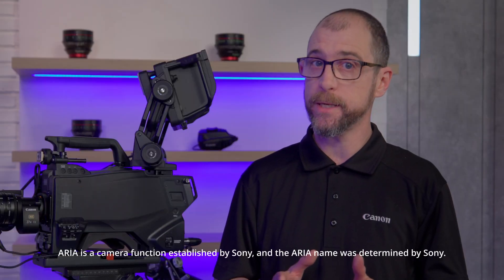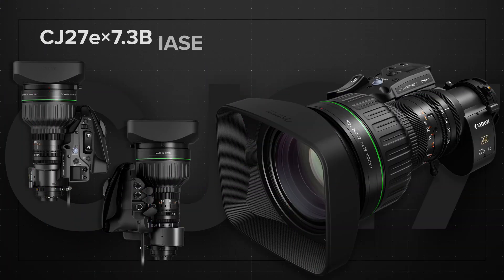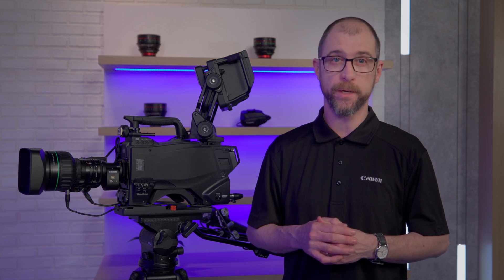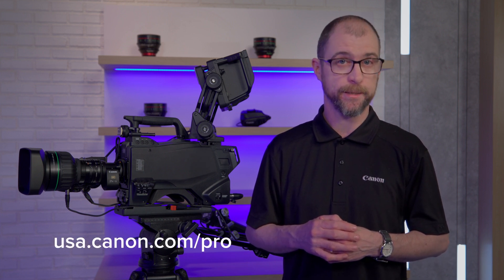Also, ARIA technology is supported to minimize ramping at the telephoto end. Broadcasters asked for a lens with high zoom capability in a compact body, and Canon responded with the new CJ27 EX 7.3 and the newly designed EX-S5 drive unit. For more information on this lens, the drive unit, and other Canon products, please contact your Canon broadcast representative or visit our website at usa.canon.com.